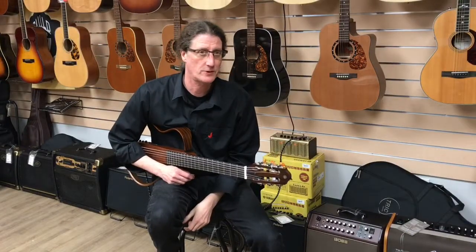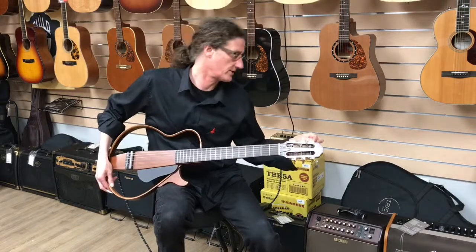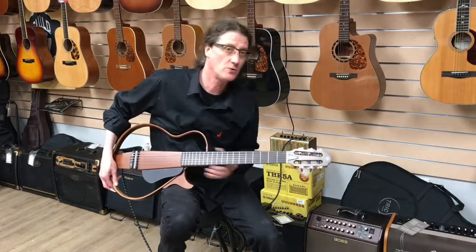Hi guys, welcome back to St. John's Music. We're checking out guitars as usual. Today we're checking out Yamaha's newer version of the silent guitar, the SLG 200N.